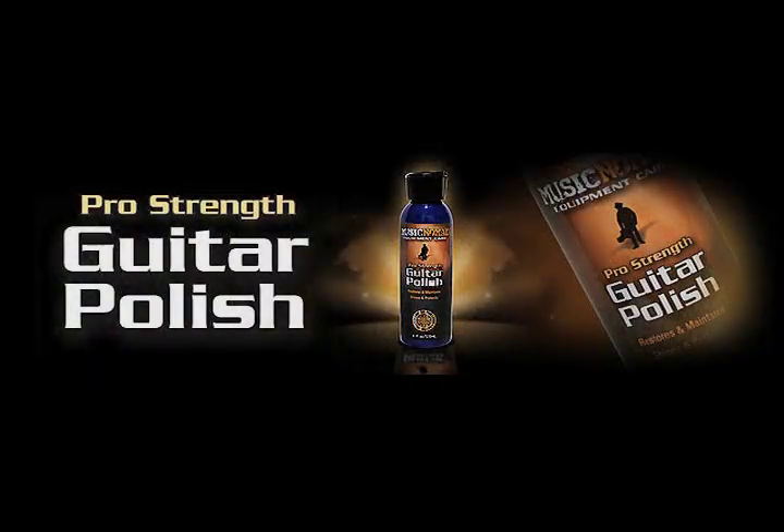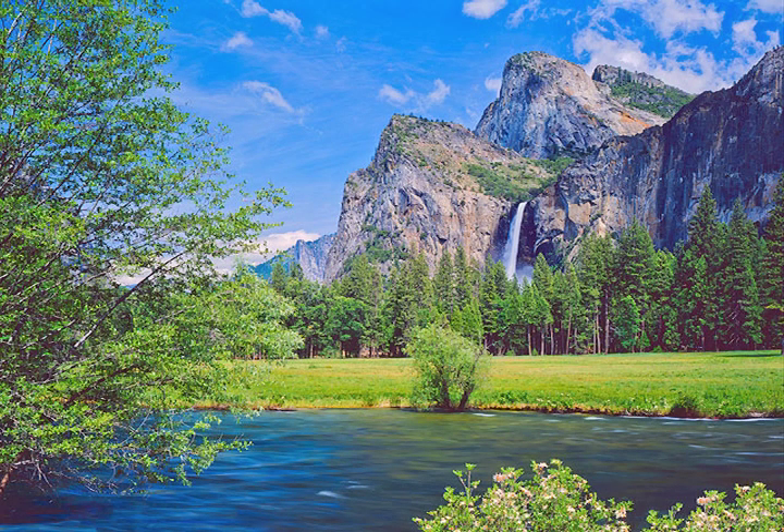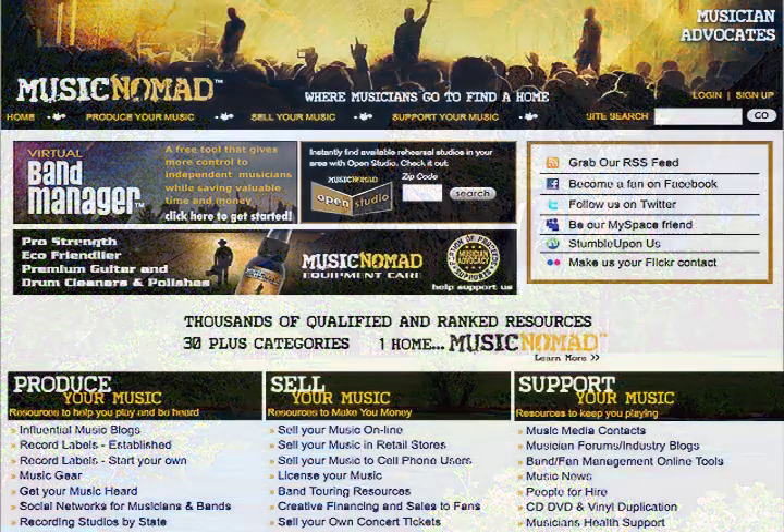We hope this video allowed you to see why Music Nomad's Pro-Strength Guitar Polish has taken guitar care to a whole new level of safely, quickly, and effectively restoring and shining your guitar. Not only do we have revolutionary formulas, but we even use the most environmentally friendly plastic bottles called PET plastic.